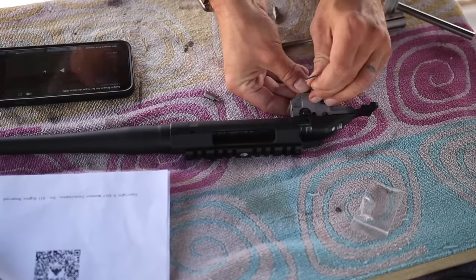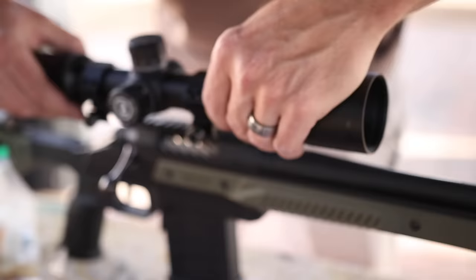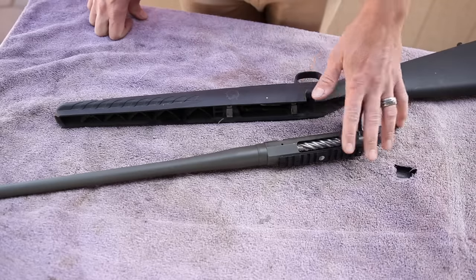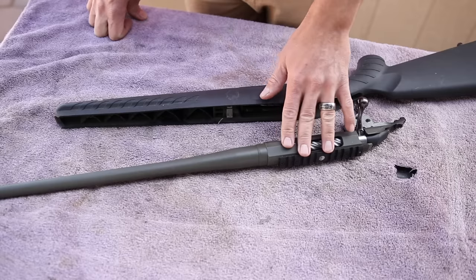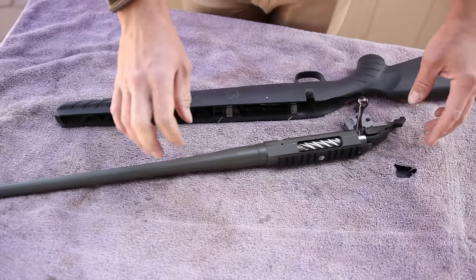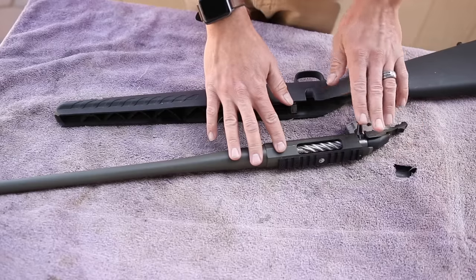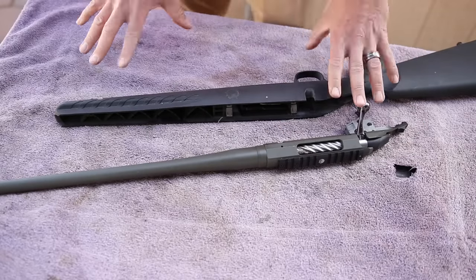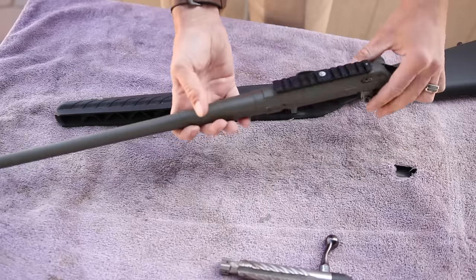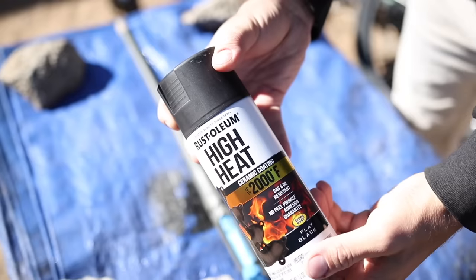Well, I think if we can give it a budget-friendly trigger job, set it up with a nice budget-friendly chassis system to properly float the barrel, and then put on a nice budget-friendly long-range first focal plane optic, I think we might actually be able to ring steel out to 500 yards. The furthest I have ever rung steel was 460 yards, and it wasn't even with my rifle. So if I can exceed that with this rifle, I know I'm on the right track. First things first, I'm going to polish up this bolt and do something about this nasty Cerakote job — I'm going to hit this thing with some high-temperature ceramic paint.